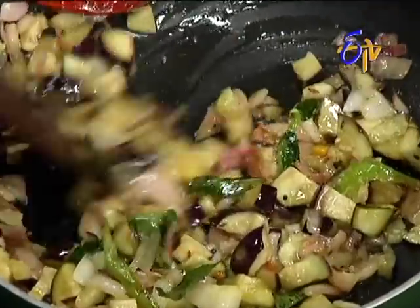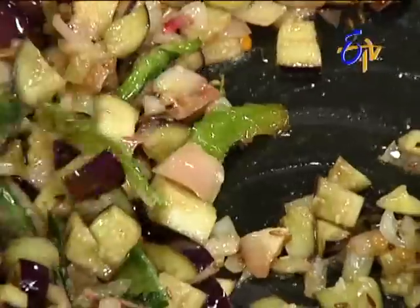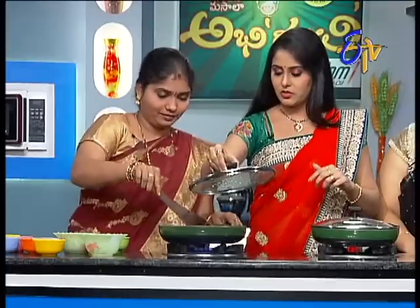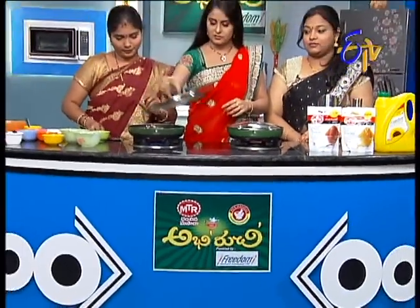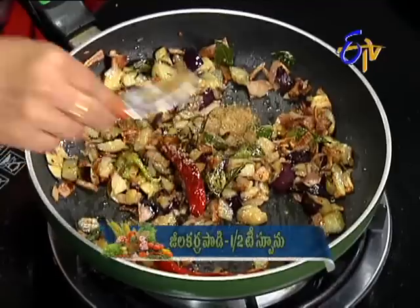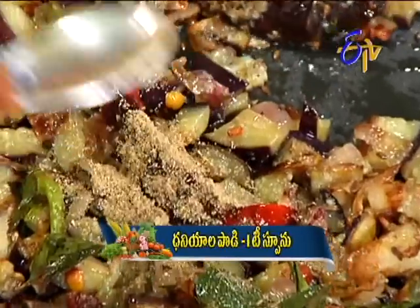I have to make a lot of egg. If you want to make a lot of egg, you can cut the egg. I will make a lot of egg. Let's wait. Let's do it. Let's make a lot of egg. Let's cut the egg a little.